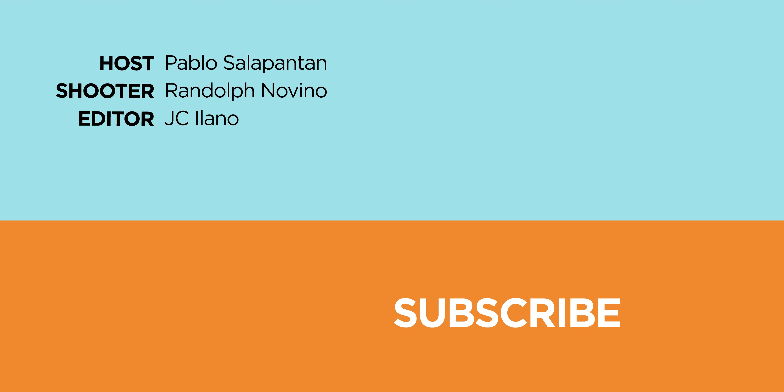If you enjoyed this video, don't forget to drop a like, subscribe to our channel for more content, hit the bell icon so you don't miss any future uploads, and be sure to visit newgatech.com for the latest tech and news reviews. This has been Pablo Salopontan, and we'll catch you in our next video.